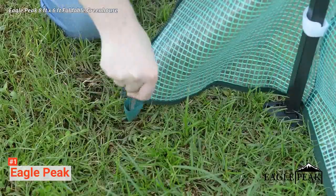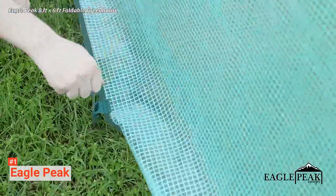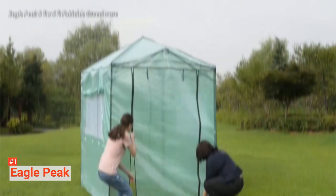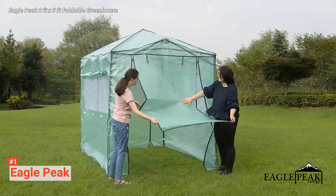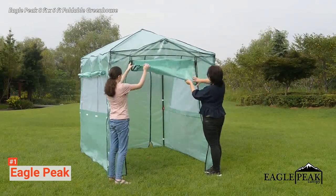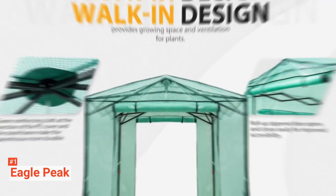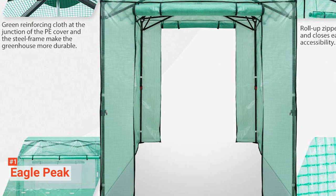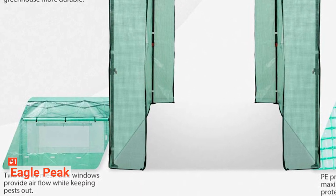With a steel-ceiling roof, this greenhouse construction is rigid and durable enough to endure most outdoor conditions with no problems. Whether they are more robust or delicate, this greenhouse creates the perfect environment for all of your plants, vegetables, and fruits to flourish and thrive. Also, ropes and stakes are included to firmly anchor the greenhouse to the ground, keeping it stable even in bad weather.